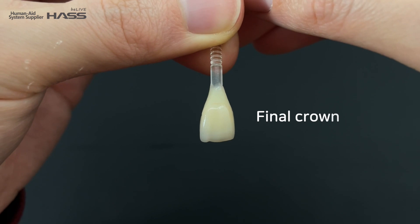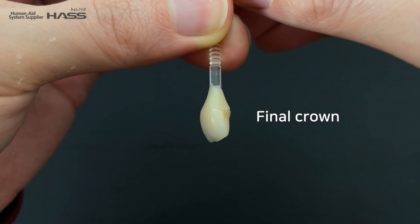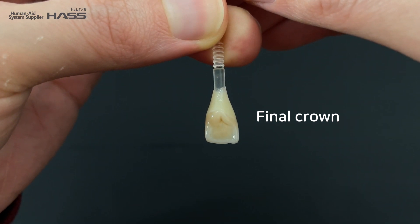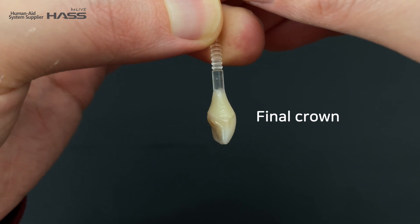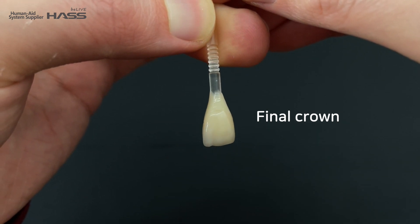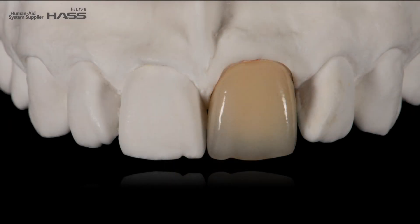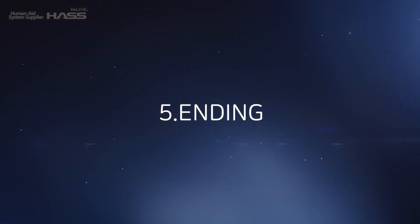Here is the final crown. This is the before and after staining comparison, and here is the restoration on the cast. Thank you for watching this video — I really hope it helped you. I'll see you next time with another video. Goodbye.